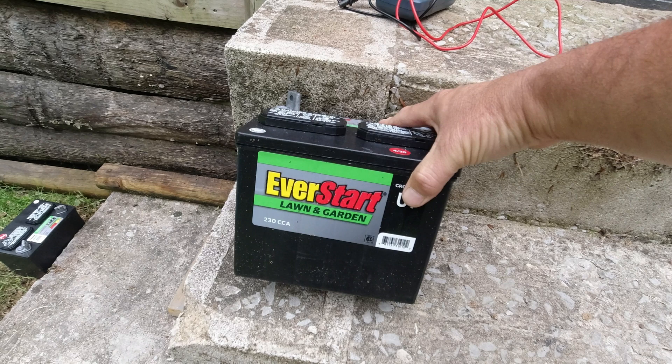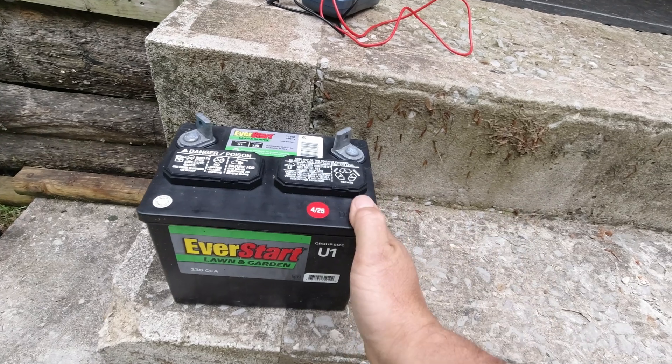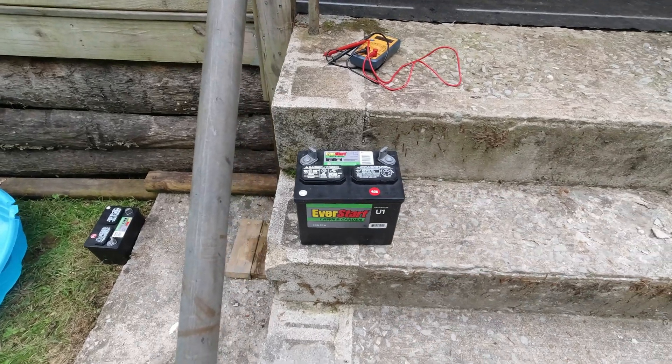This myth is actually based on some truth, but it was from older rubber-cased batteries. The problem with those cases was that they were kind of porous and would allow moisture to seep through and partially short out the cells, giving you a dead battery. So with an older rubber-cased battery you really would have needed to set it on a board. But with a modern plastic-cased battery, you do not have to worry — it's not going to run down from sitting on the ground.